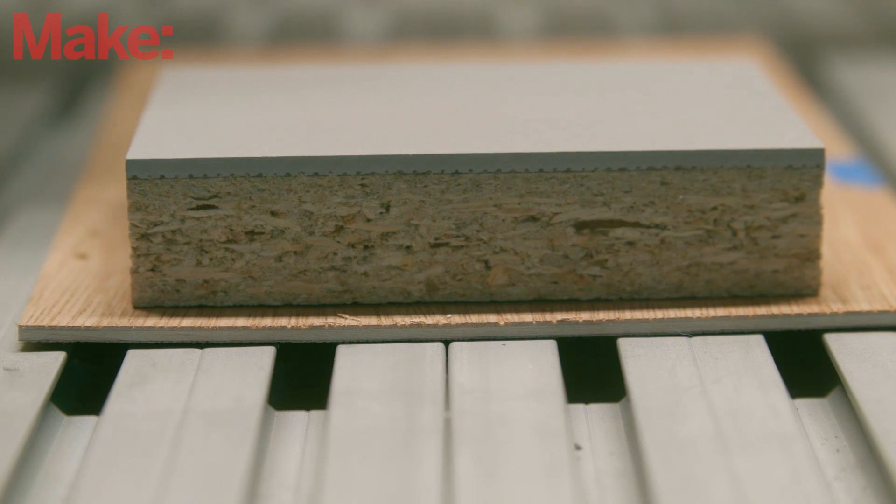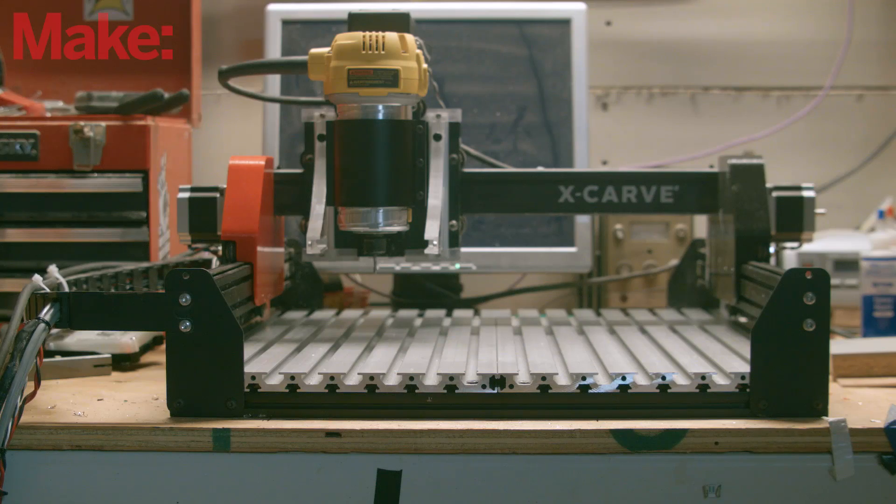If you're worried about marring the aluminum surface, you can use a thin piece of wood underneath your workpiece to protect it. We're going to be looking at a few other mods to the X-Carve in the coming weeks, so let us know if there's anything you would like to see in the comments below. Thanks for watching — we'll see you in the next video.